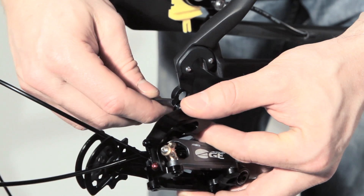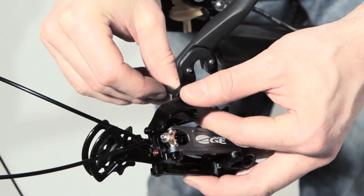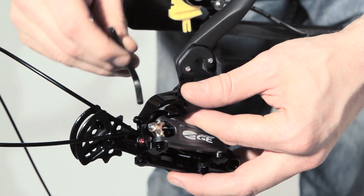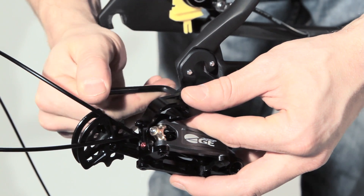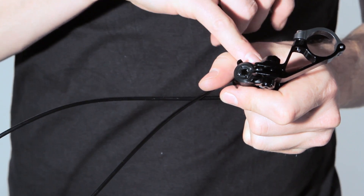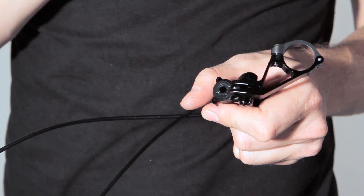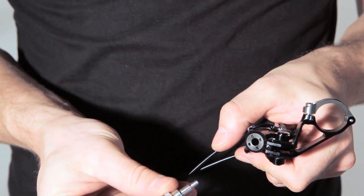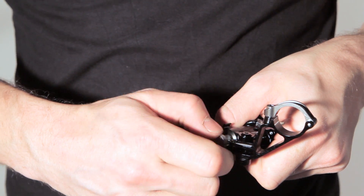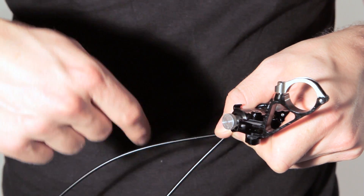The next step is fixing the rear derailleur on the frame. On the back side of the shifter is the oil reservoir. The oil reservoir is pre-pressurized, and to release this pressure we have to take this screw inside until it feels like the screw spins freely.